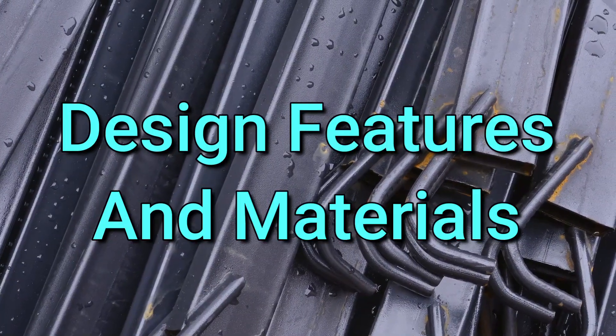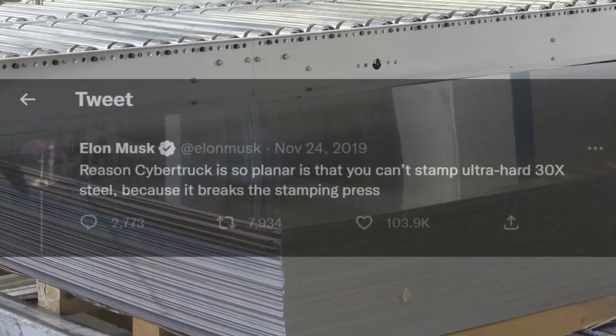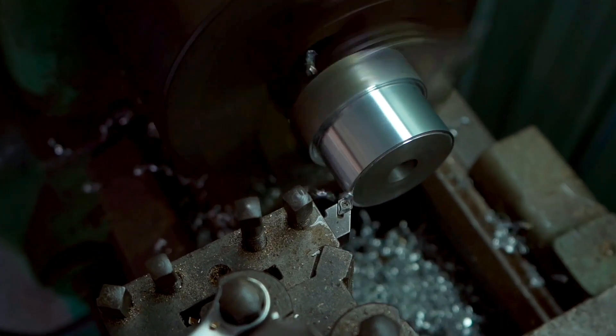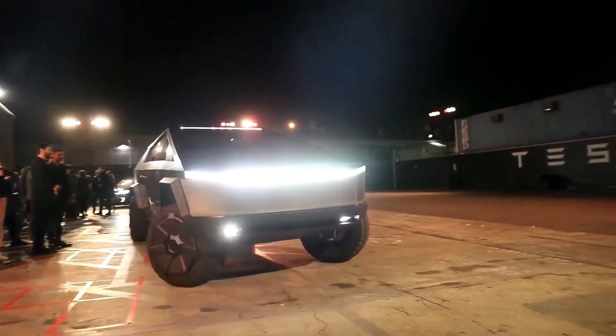Tesla has stated in the past that Cybertruck will use 30x cold-rolled steel, and then added that they would use something else if it was better. Well, recently Elon stated that they will now use 304L steel instead, citing easier manufacturing and better longevity of the frame.